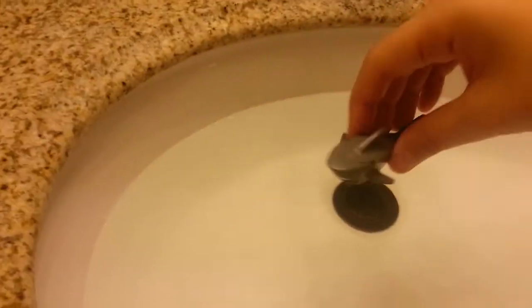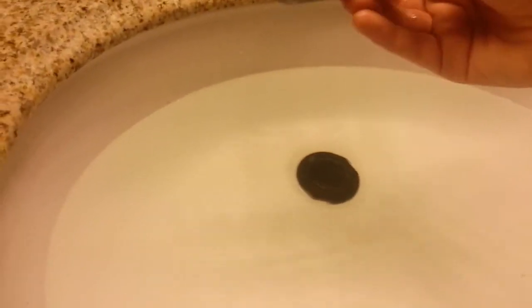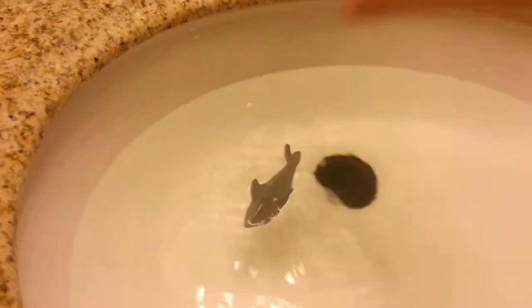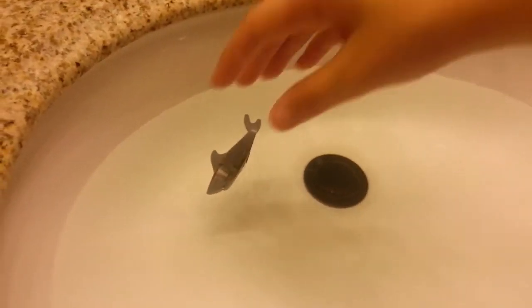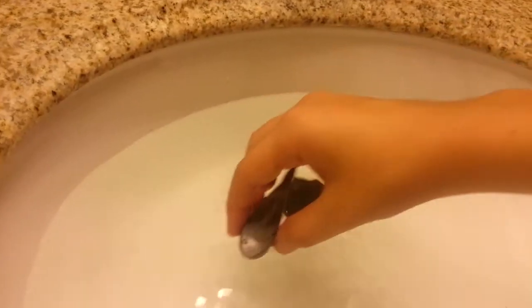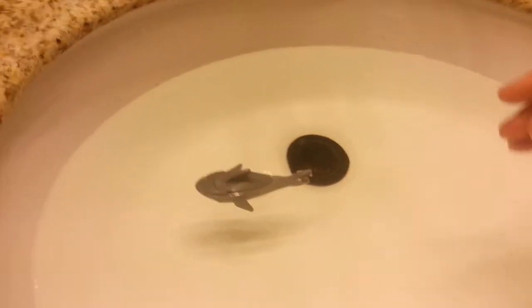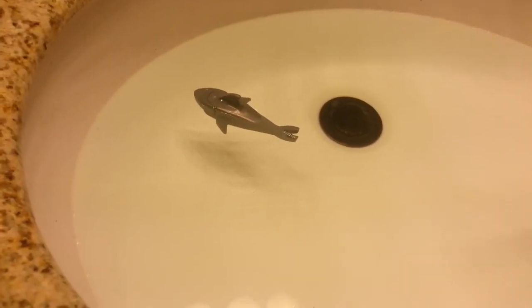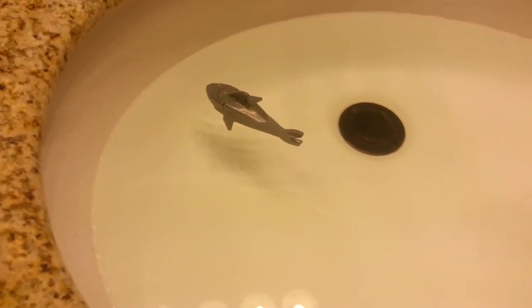Now let's try the shark. I'm going to guarantee that the shark will float because I just have a feeling. Okay, let's try it again — it does float, I just dropped it in sideways. So two things have floated out of the four: the shark and the surfboard.